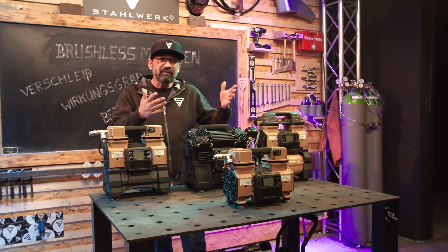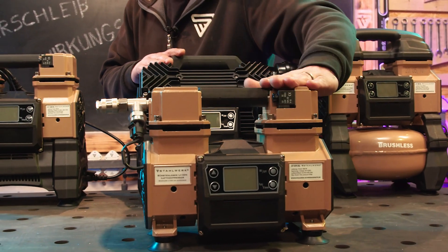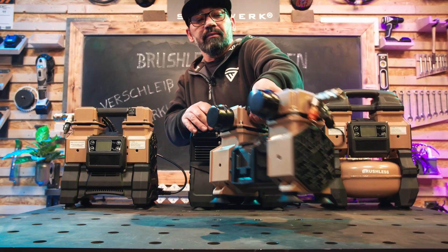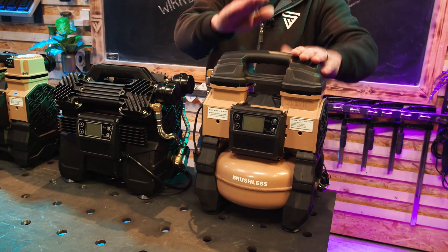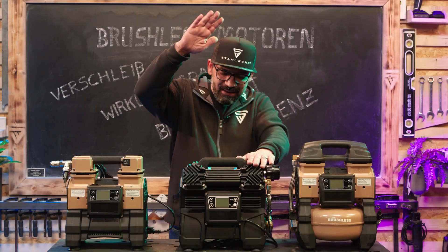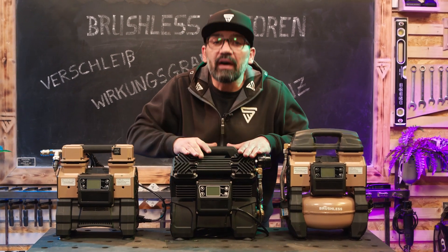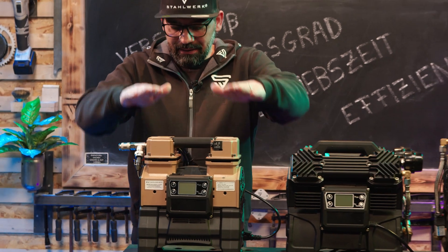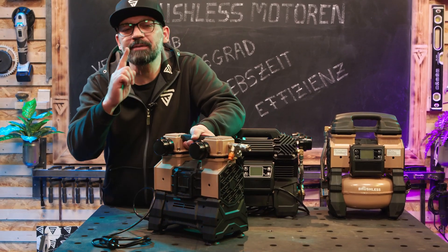Die gibt es in verschiedenster Form. Fangen wir mit dem kleinsten an: der ST975BL, 65 Liter die Minute, 9 Bar und akkubetrieben. Der kleinste Brushless-Flüsterkompressor, der ST995BL mit einem 4-Liter-Tank. ST1215BL, 3 bis 10 Bar und 250 Liter die Minute. Welcher Kompressor auch ein wunderschönes Gimmick hat, das ist der ST1059BL – Akku- und Netzbetrieb möglich.